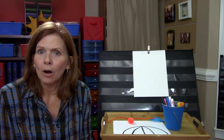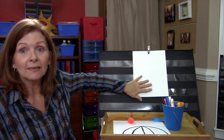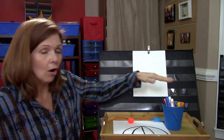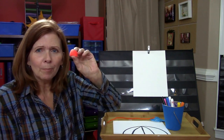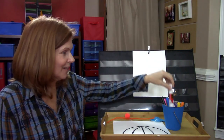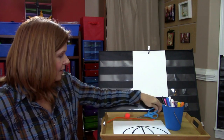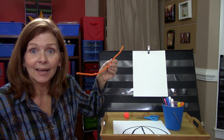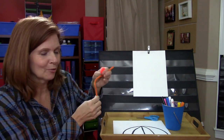Hi, good morning boys and girls, it's me Miss Denise! I wanted to do a real quick fun project for a rainy day. We're going to make an umbrella! What you're going to need is two pieces of white paper, all your markers or paint if you want, a little pom-pom, glue stick, scissors, and a pipe cleaner. Any color you want — I chose orange because that's my favorite. I have an orange pom-pom and an orange pipe cleaner.